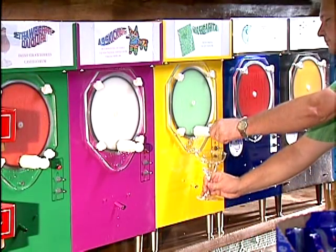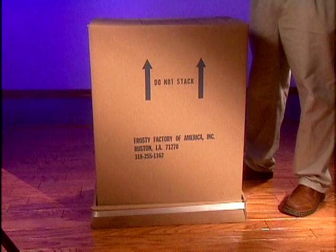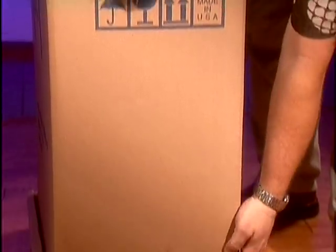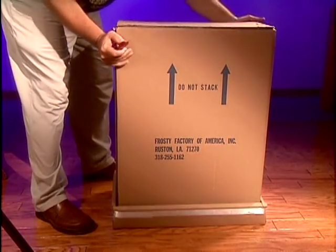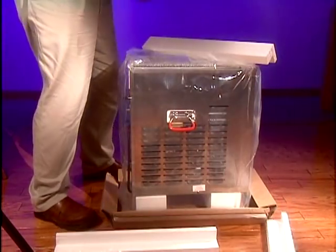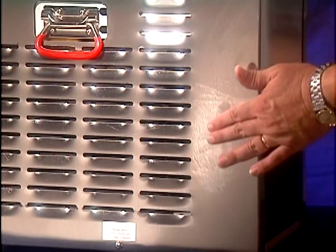Now that you have purchased and received the perfect Frosty Factory frozen beverage machine for your needs, the cartons should be properly unpacked and inspected. Make sure the crate has no visible signs of mishandling. Cut the package tape at the four bottom corners and remove the entire carton top. Inspect the unit for damage that could occur during shipping.